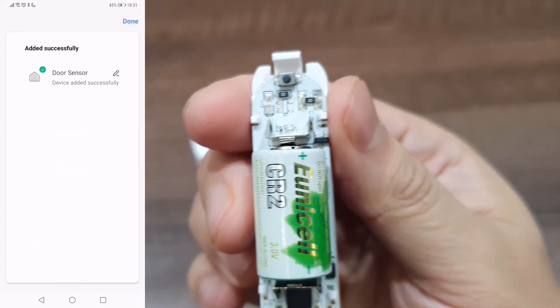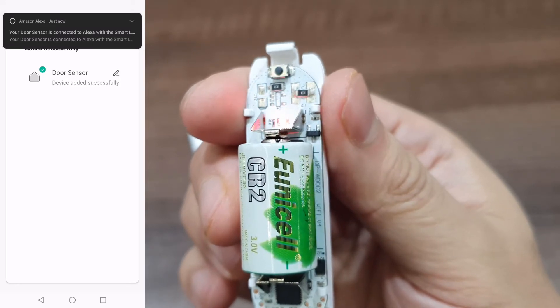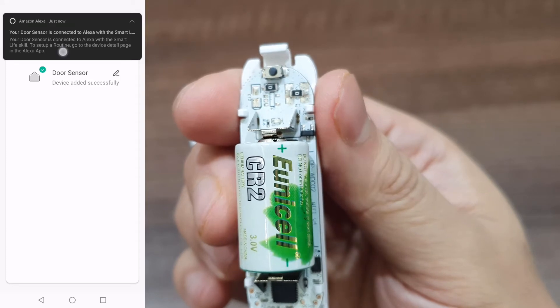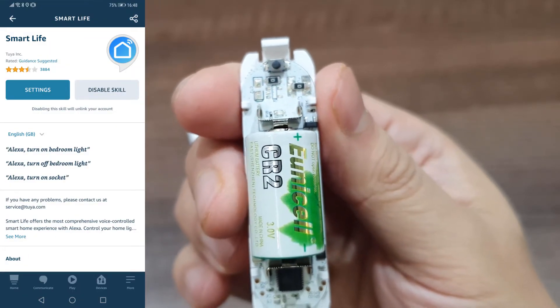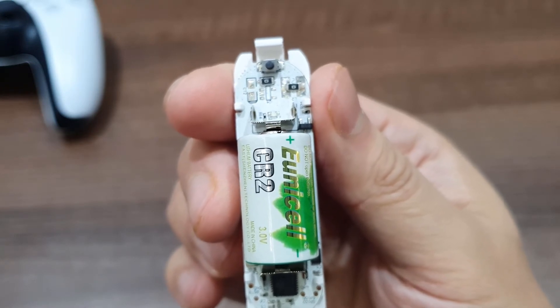Once connected, you should see a notification indicating that the sensor has been added to your Alexa account, but only if you've connected Smart Life to Alexa previously. If you haven't, enable the Smart Life skill and any new Smart Life products you add will automatically be added to your Amazon smart assistant.